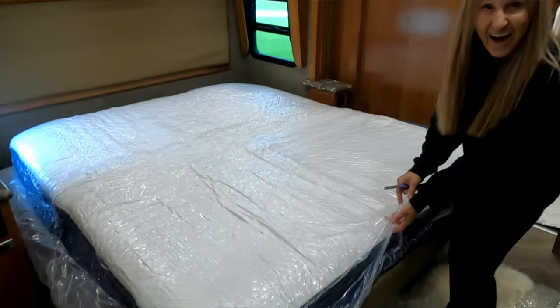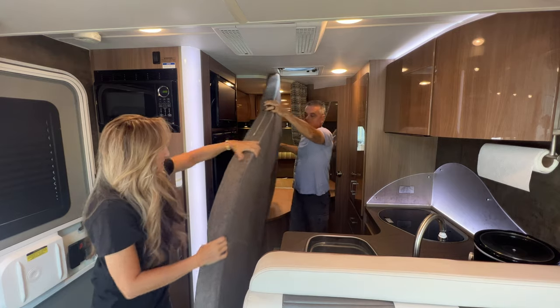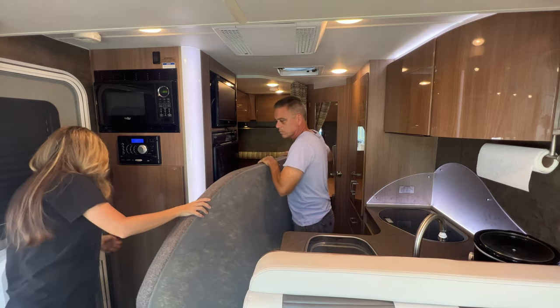Before we show you how to install this type of Sumo Spring, let's hear a word from our sponsor. We want to take a few minutes to tell you about the sponsor of this video and of the channel — rvmattress.com by Brooklyn Bedding. One of the first things Katrina and I did when we bought our Class A diesel pusher was upgrade the mattress, because let's be honest, the mattresses in those RVs from the factory are not worth it. We also bought a new Class C RV and the mattress that came in it is really kind of thin and hard.